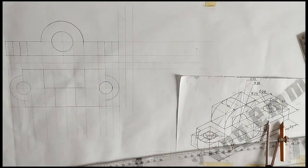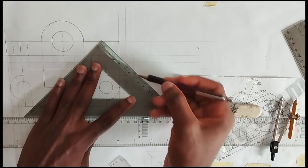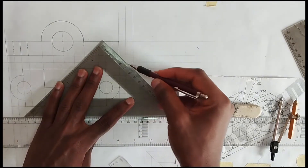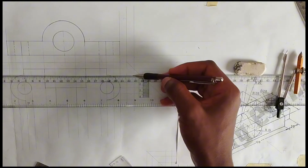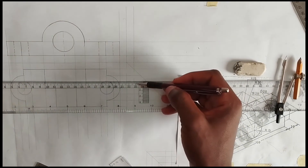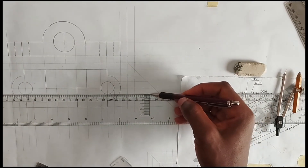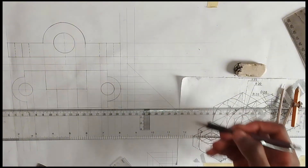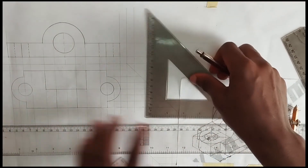Now we have drawn our plan, so we are going to be moving straight to the side view. To draw the side view, we are going to be picking our 45-degree angle from this center of our two axes here. So we draw our 45 degree and then project all lines to the edge of this 45-degree line — projecting from here like this, and also this one.